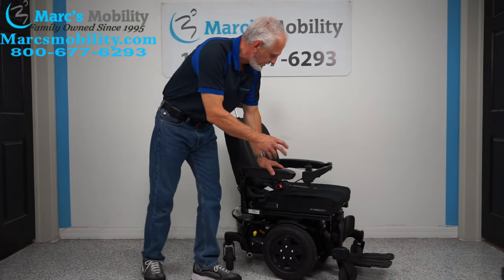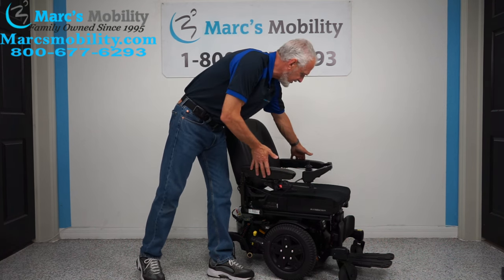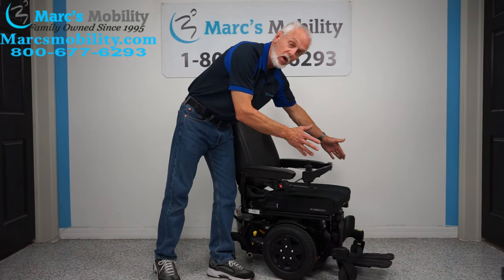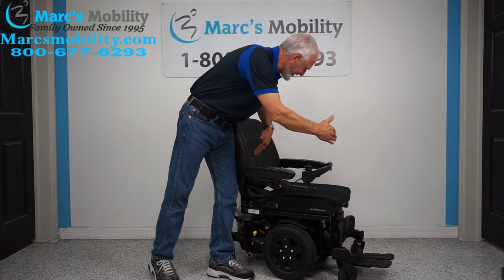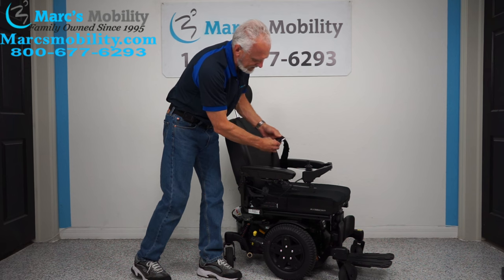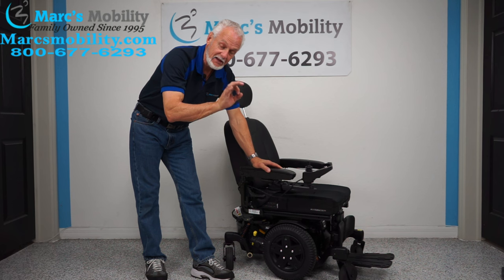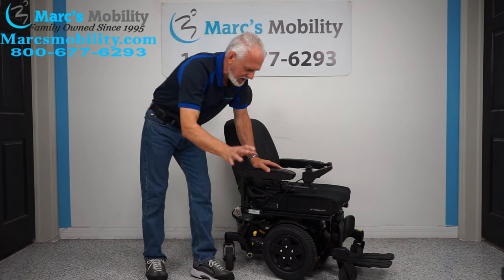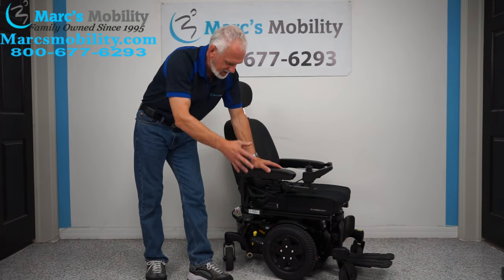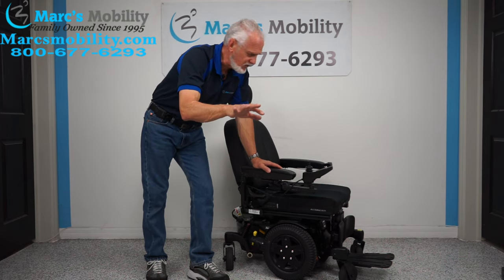So folks, this chair has a 300-pound weight capability. It's built solid. Just remember the arms are 25 inches from outside to outside of arm. You have the swing-away joystick. The cushion is 19 inches wide by 21 inches deep. You have a captain's seat that can be folded down. You have a headrest, you have the lights, solid tires, and suspension all the way around. Again, this is the Quantum Edge Stretto. This power chair does not have a meter, so we can only go by the tires — it was probably used about three or four months. It's in practically new condition with no wear on the back tires.